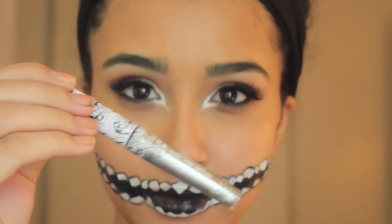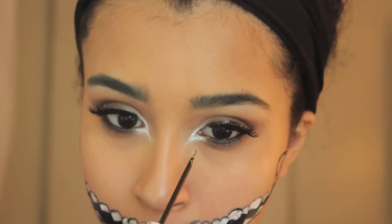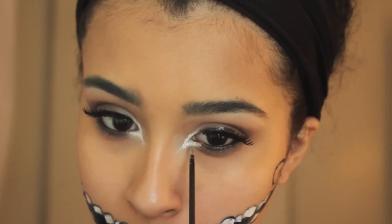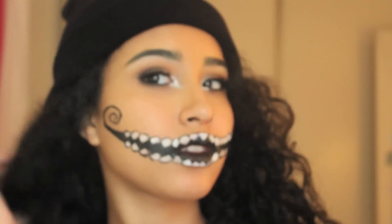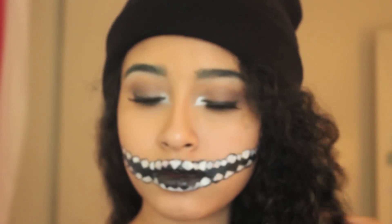Let's add some glitter to the eyes because no Halloween look is complete without glitter. I'm taking some Hard Candy glitter and applying that to the white part of the eye because it looked too plain — the little hints of sparkle really spruce it up. Now I'm just adding a black beanie and playing with my hair until I get the desired look, and now it's just time for some fun awkward posing.